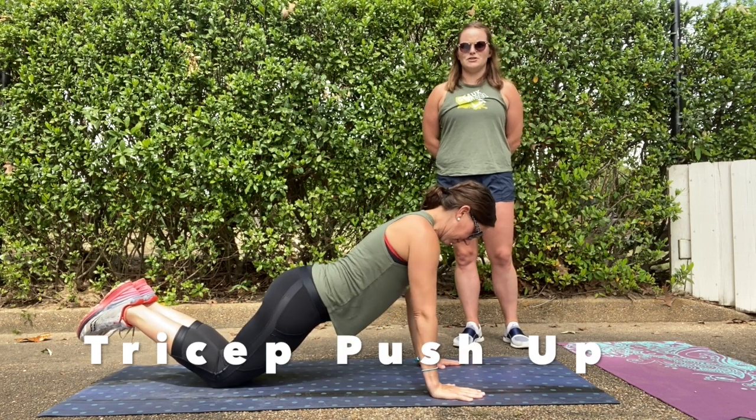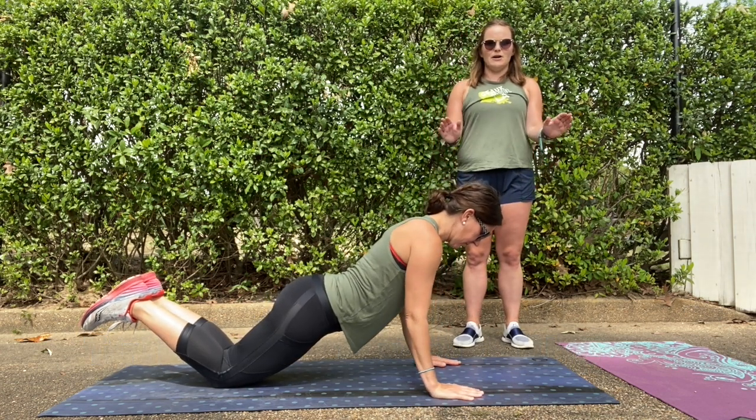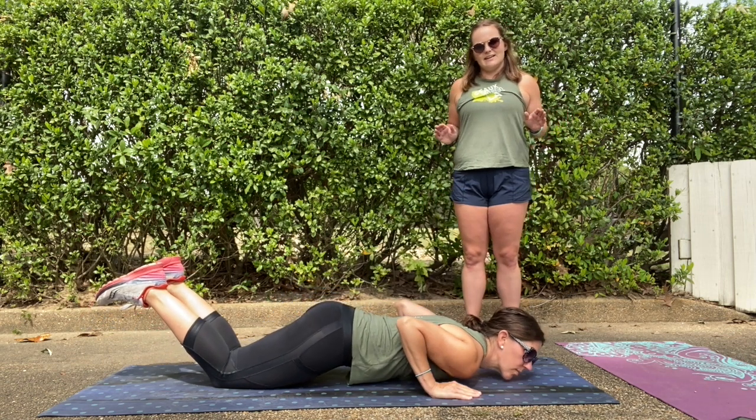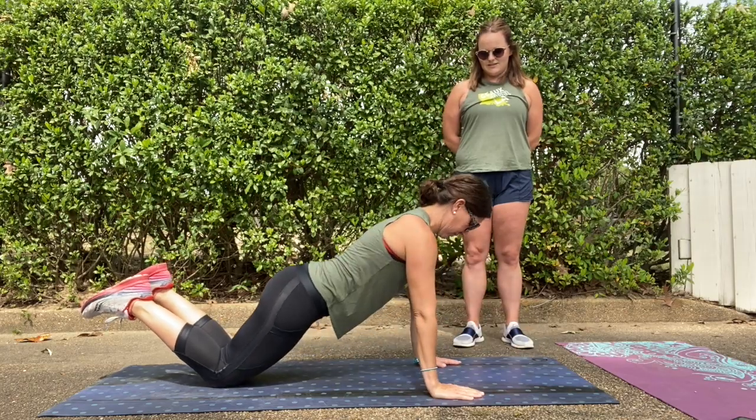All right, next we're going to do a tricep push-up. You're going to get onto your knees and go into push-up position, but you're going to keep your elbows — they're going to slide against your body, so keep your body close to your elbows, just like that. That is a tricep push-up.